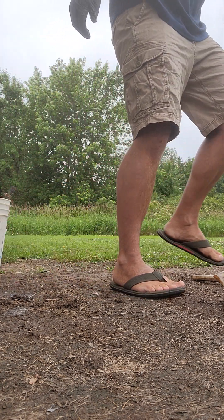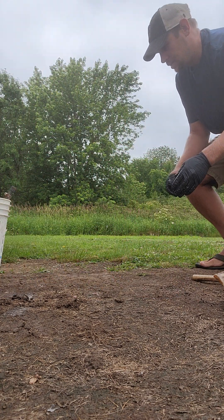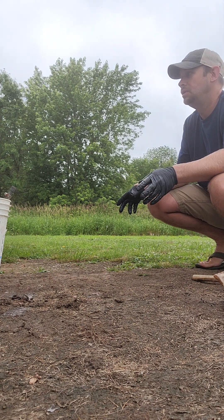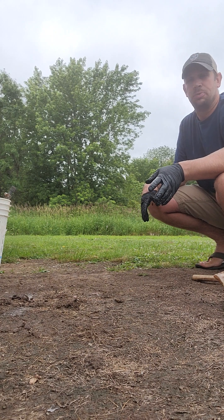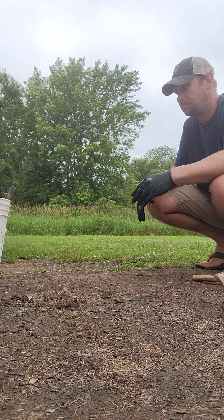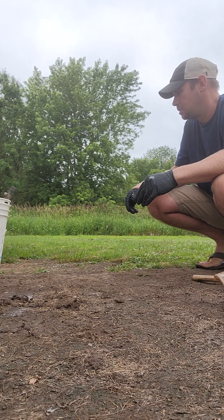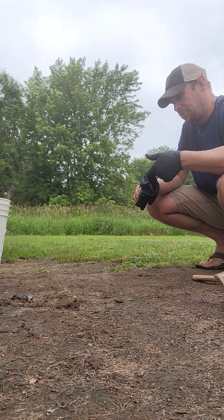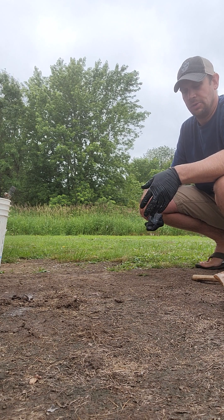Sometimes fat and stuff like that will cause the skull to float. It's as simple as putting a brick on it to hold it down — that's what I'm going to be doing in this case. There'll be about three to five days and the skull will be clean and ready for degrease.